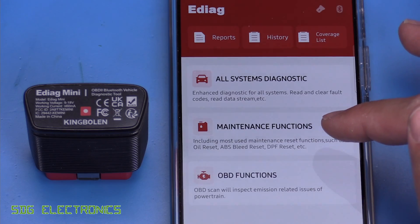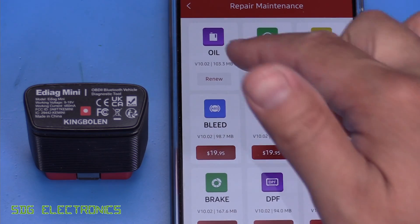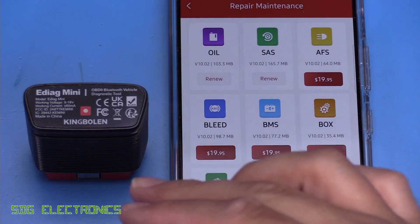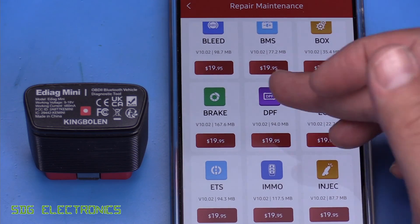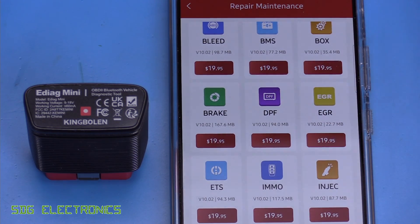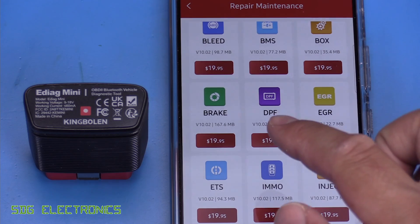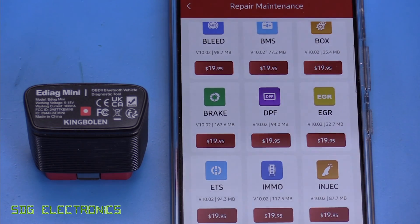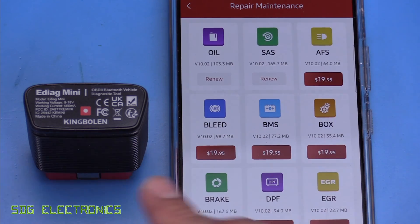Now there's also the maintenance function — I think there's 15 of these — but these are not included with the unit. Other than the oil check that comes with it for the first year, you do have to pay for these. So if you want to do things like some functionality to do with your DPF, like a forced regeneration, you do have to pay $19.95 and then that will give you a license for this for a year. But there's all of these different functions that you can have for this unit.